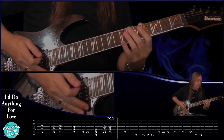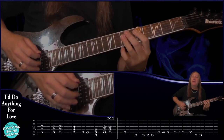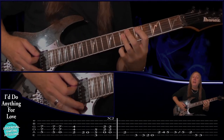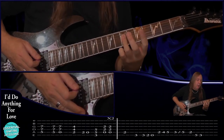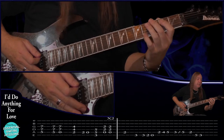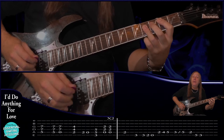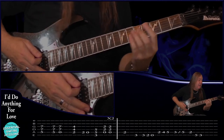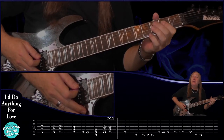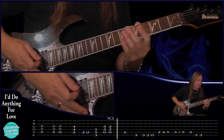Our heavy guitar kicks back in - we're playing the D: fifth fret on the A string, seventh fret on the D and the G. Play that, then play the open A string with the seventh fret D and the G, then come back to our B power chord: second fret on the A string, fourth fret on the D and the G. Then second fret A, open A, then to our G power chord, then back to the A power chord two times. We play that through two times.